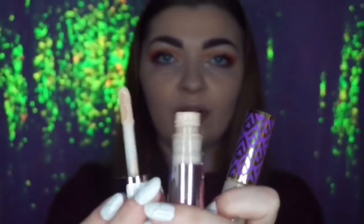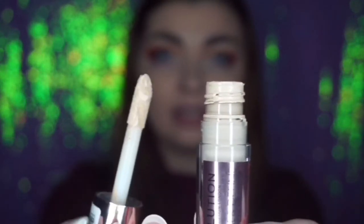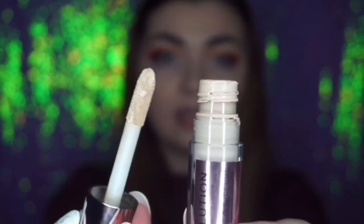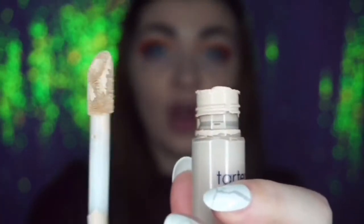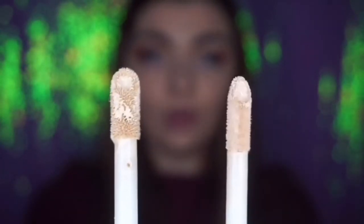Let's take a little look at the packaging again. The Makeup Revolution one looks like this — a nice doe foot applicator, really big. It's very very similar to the Tarte one. Let me show you — this one is huge. Let me just compare both the doe foot applicators for you.